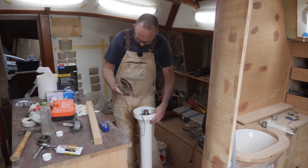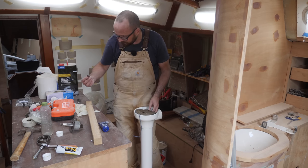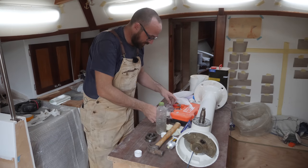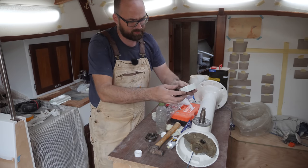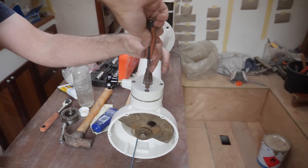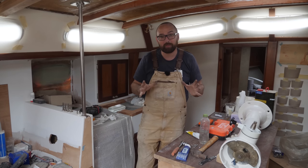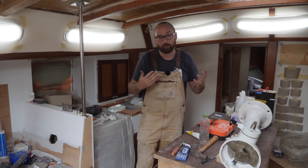If memory serves this goes on facing down and I've got a little key here. The only thing left now is to fit the new brake housing. It was surprisingly easy to put this thing back together. Putting the steering pedestal back together and getting it installed out in the cockpit may seem like a small thing, but it is an absolutely crucial task before I can put the boat back in the water.